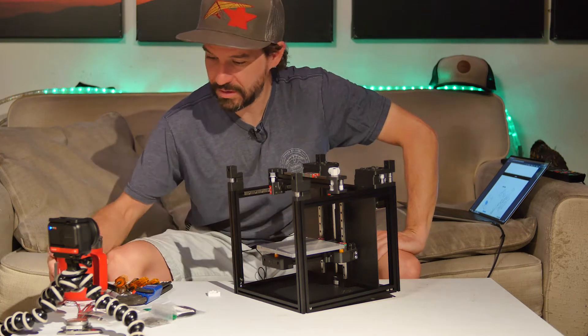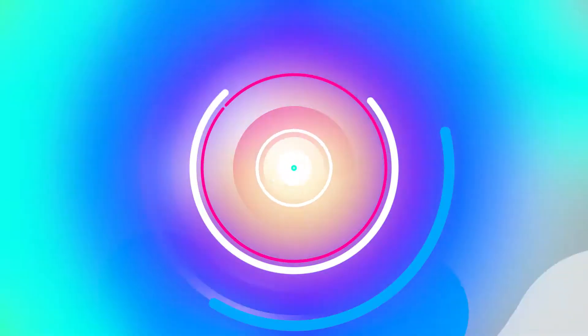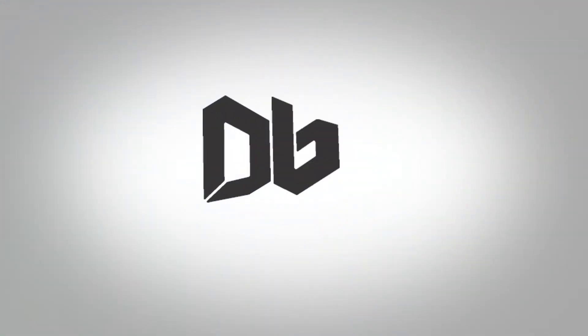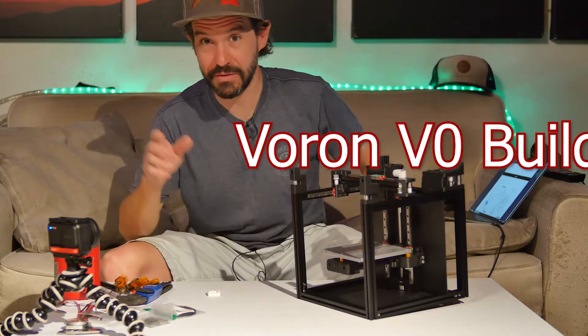A morning build session. I've got my coffee and today this morning I get to install the belts.